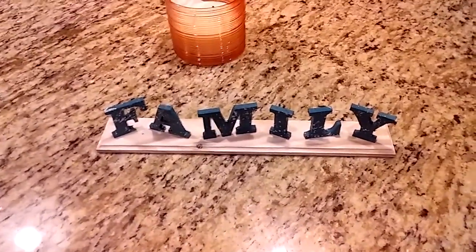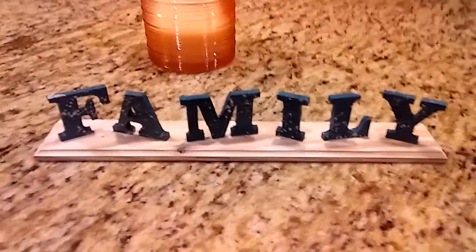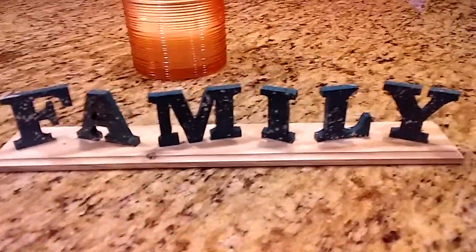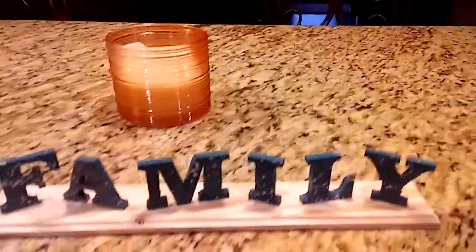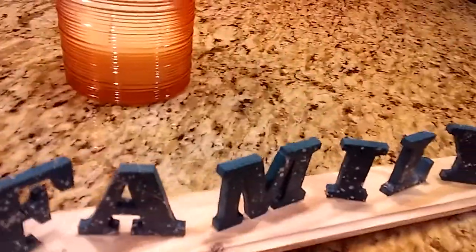Today I got out the Chinese laser engraver. Spent about 20-25 minutes making this — it's approximately a foot long. I've seen something like this in a store and I thought, well, I'll try to make one myself.